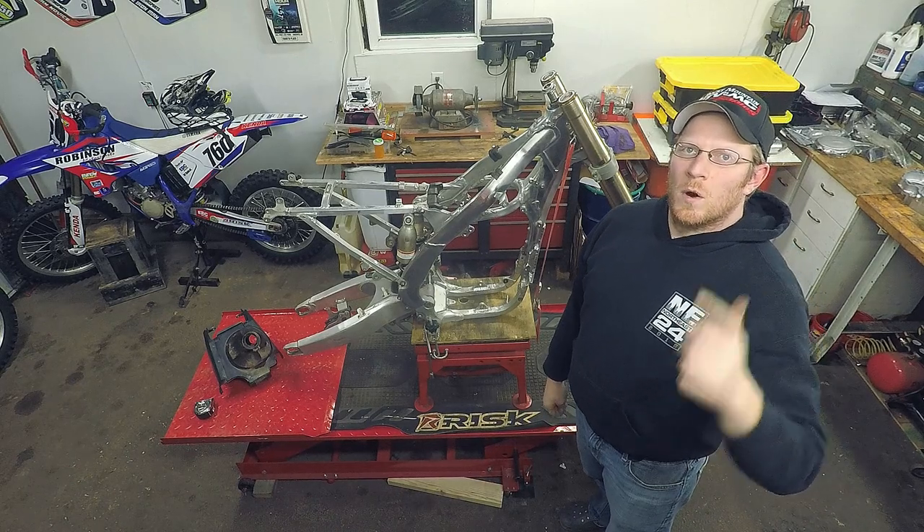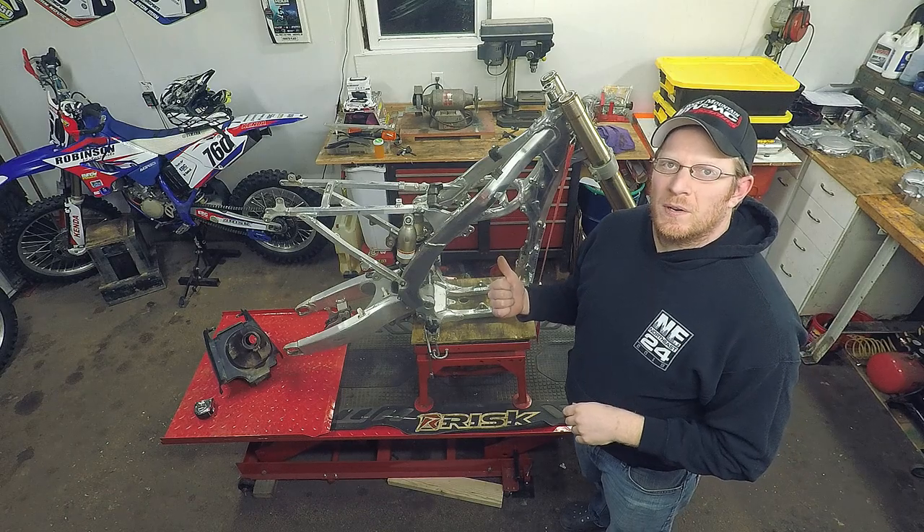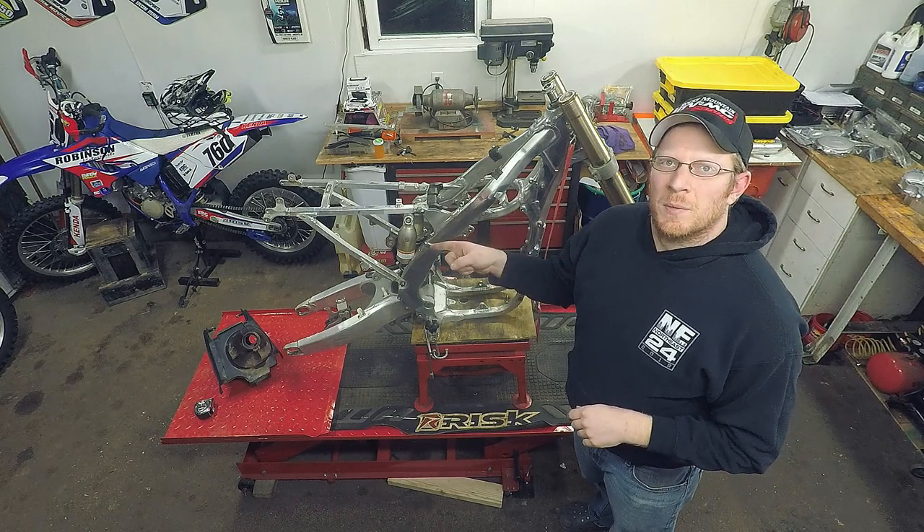What's going on everyone, welcome to Robinson Motorsports. Working on project Frankenripper here and I've got a twisted subframe.